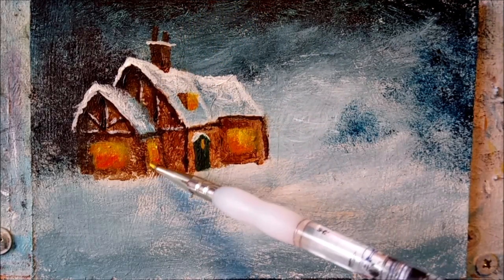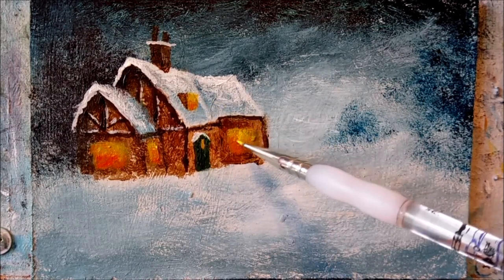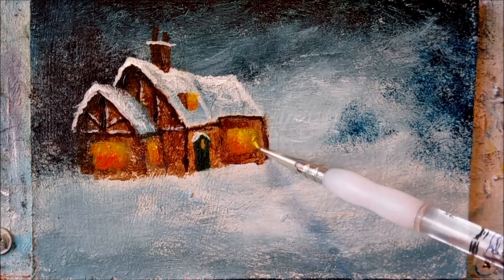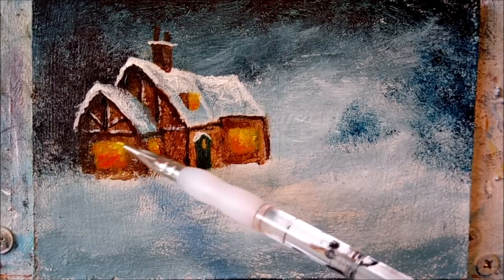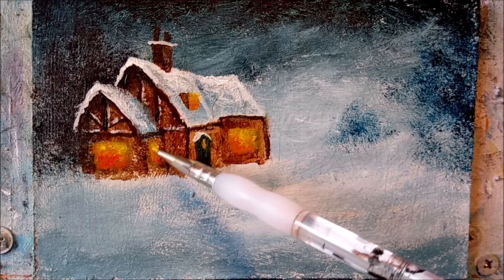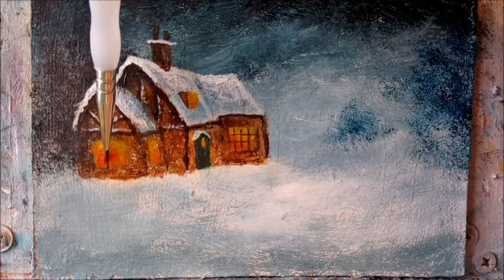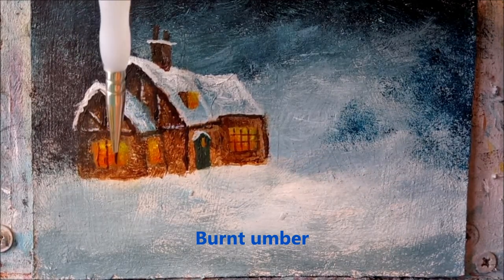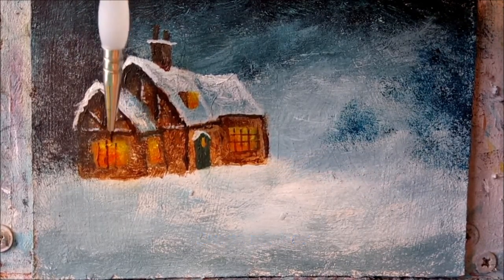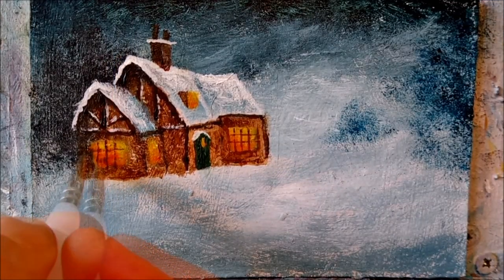I've switched to my fine liner brush just to neaten up the windows a little. Now let that dry and we'll start in on the window frames — all you need is a fine liner brush and a steady hand. But if one or two of them turn out to be a bit wonky, that's okay — it adds a little more character to the painting.